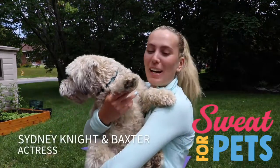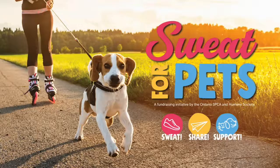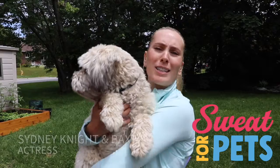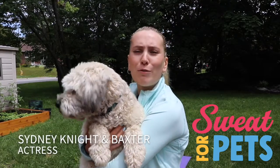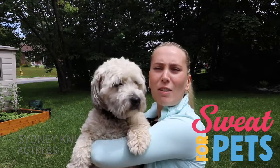Hello, my name is Sydney Knight. I'm an actress, and this is Baxter. Today we're teaming up with SPCA's Sweat for Pets — it's where you sweat with your pet and you guys get active together. This is going to be a full-body workout, a really quick five-minute workout that you can do with your pet, and you can both get active.